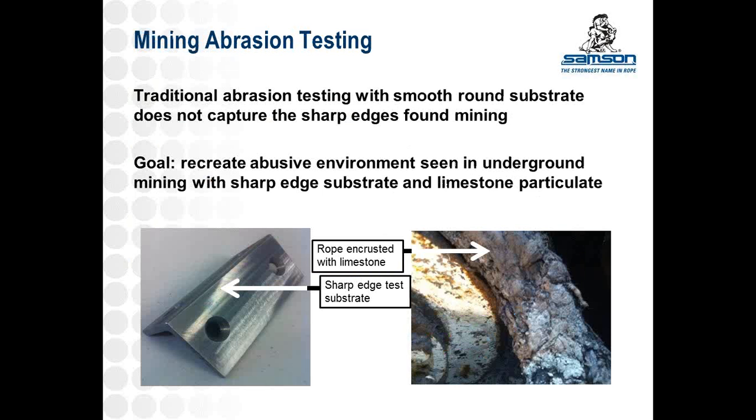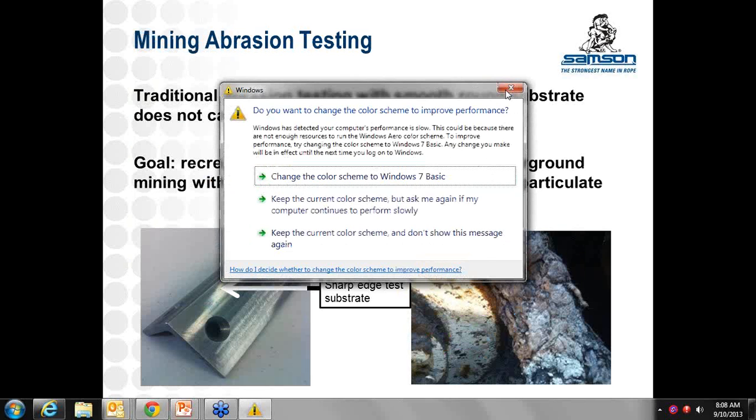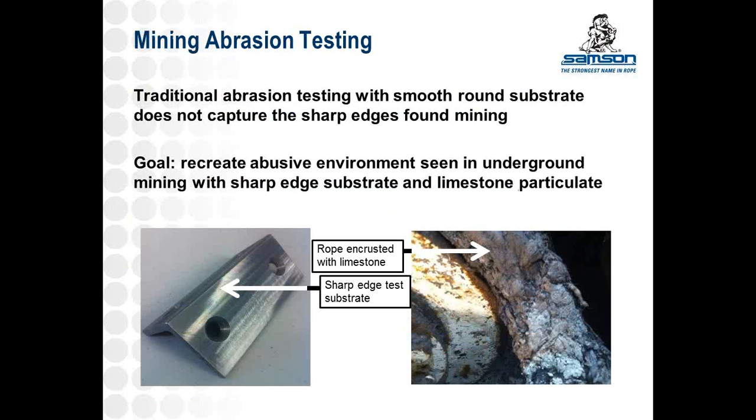The next step: we have an understanding of what we're trying to tackle. We know that traditional abrasion testing with round and smooth substrates just isn't going to give us a realistic life situation of what it's like in the underground or mining environment — the abuse of edges and limestone particulate. So we thought of a couple of things we could do, and one was the substrate.